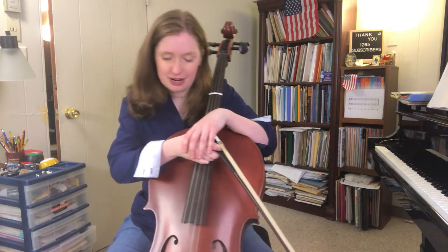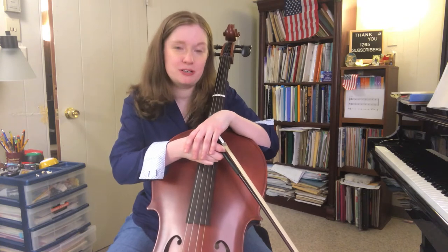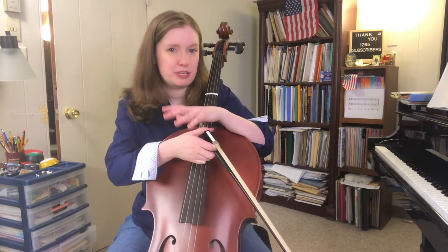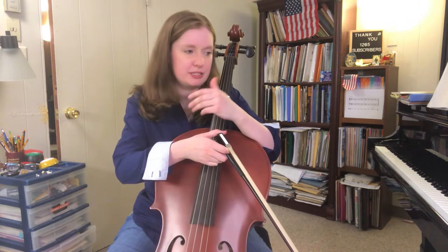Greetings friends! Jennifer Nicole Campbell here. I've got my cello friend with me. Today's vlog number seven of learning to play the cello, and I'm going to be trying to explore one of my favorite Brahms melodies. It's from the first symphony. It sounds like this.